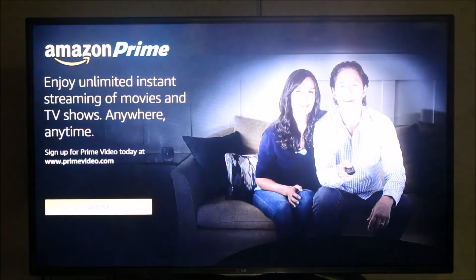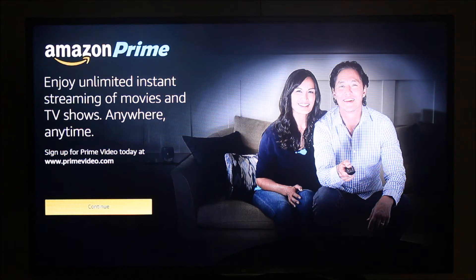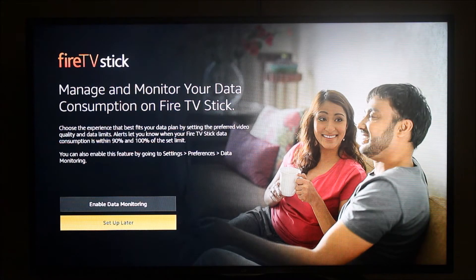That was the introduction video of the Amazon Firestick from Amazon. It is now asking to create an Amazon Prime account, but I'm just going to click continue. I'm also not going to set up data monitoring, so I'll select setup later.